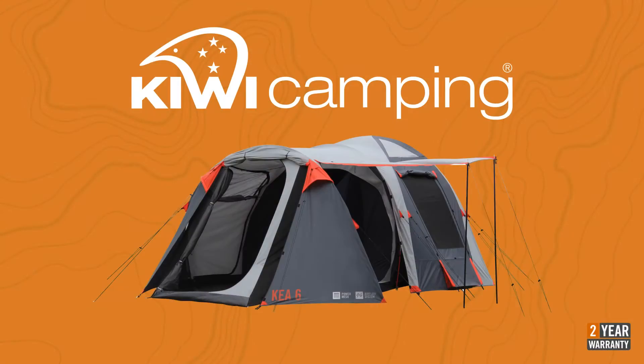To view the rest of the Kiwi Camping range, check out the other videos online at www.kiwicamping.co.nz. Kiwi Camping tents are available from all leading specialist camping stores. A list of dealers is also on our website.